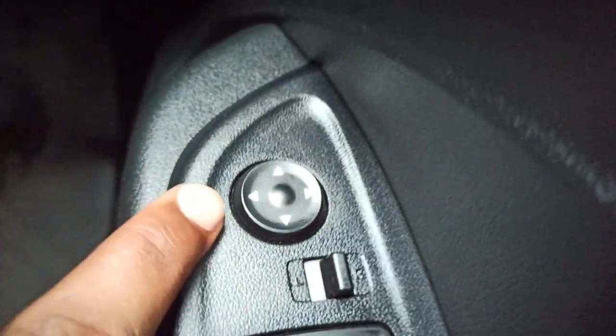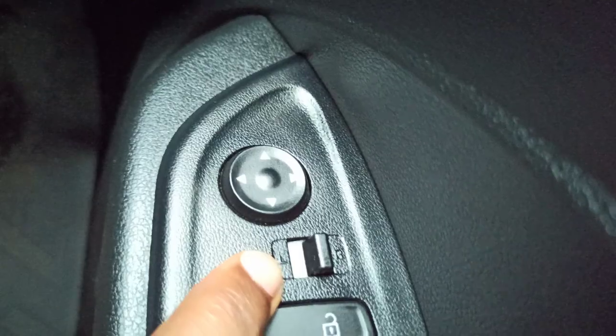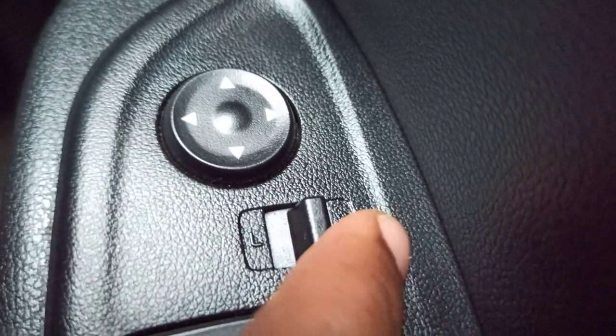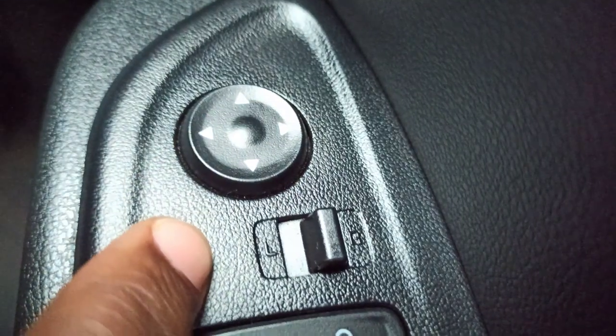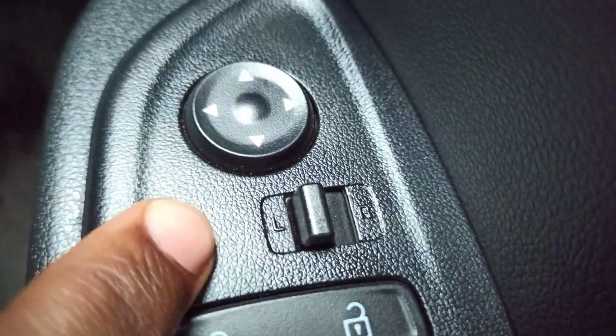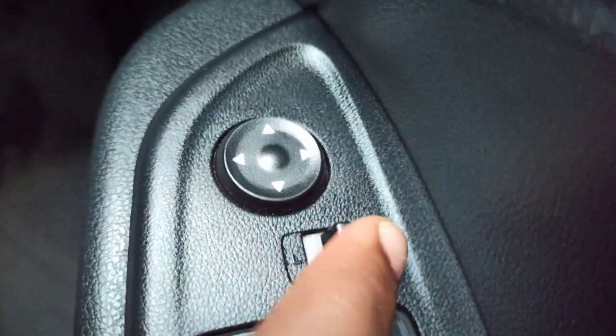Now for the mirrors, you can see this round button. Here you can see it is marked L and here it is marked R. L means left side mirror — if you want to adjust the left mirror, switch it to L. And if you want to adjust the right side mirror, switch it to R.